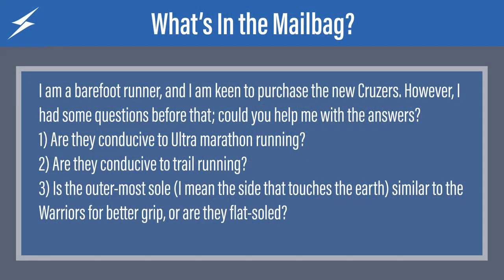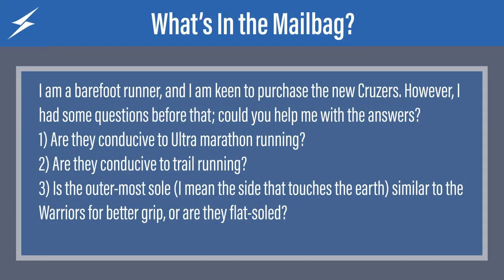The first question comes from Abhijit. He says: I am a barefoot runner and I am keen to purchase the new cruisers. However, I had some questions before that. Could you help me with the answers? All right, let's see what we can do with these.